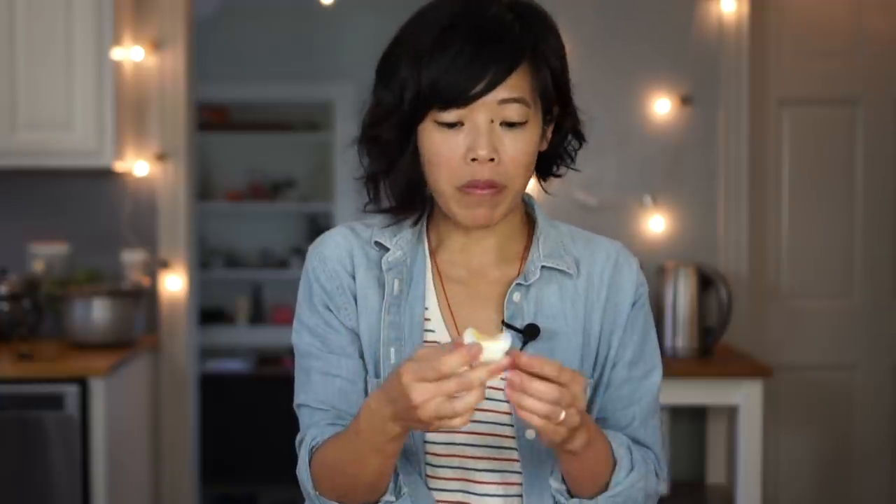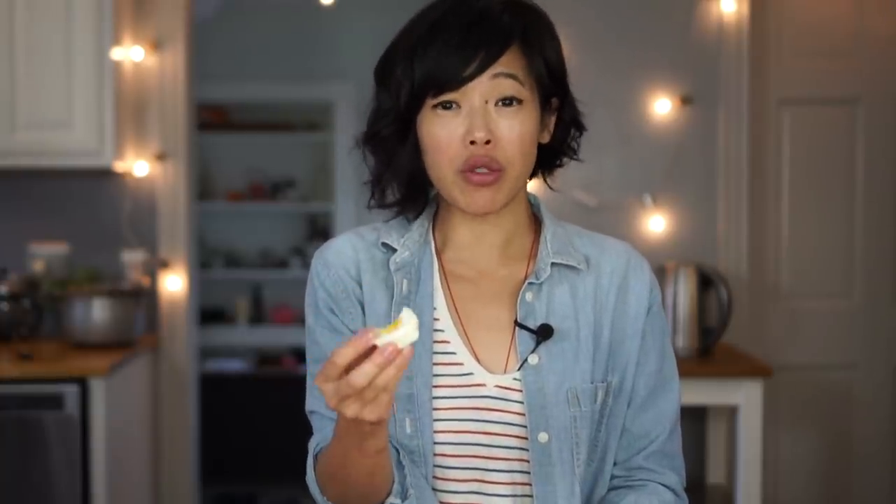Itadakimasu! And that's fine — the whites are not too rubbery, they're cooked just fine. Tastes like a great egg.